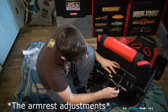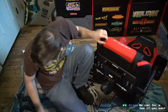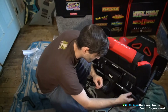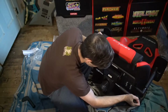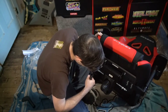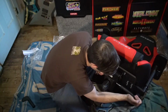It didn't quite sink in that they were like a bunch of spots that you could just set it and forget it. There's only one way it can go on, so I was doing it right, it's just very tight.